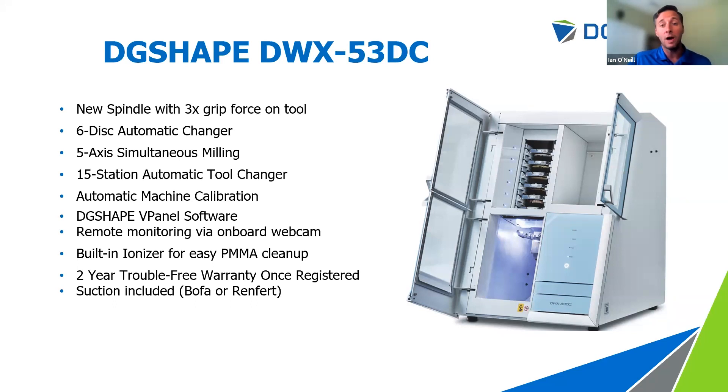We're actively working with partners on new strategies. Back in early Q2, we implemented a new 3mm strategy with a single flute tool that has brought milling times for PMMAs, acrylics, and thermoplastics down significantly. I've been posting some of those jobs through the Roland Mill user group on Facebook — a great resource for troubleshooting and new information. With three times the gripping force, we're going to develop new strategies and grow into this machine over the next year. We're excited about what's coming.